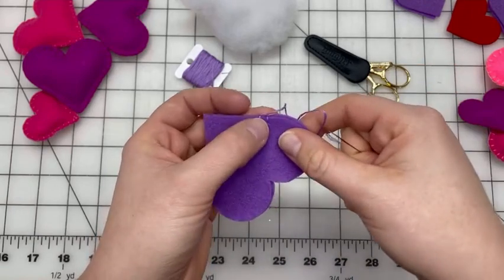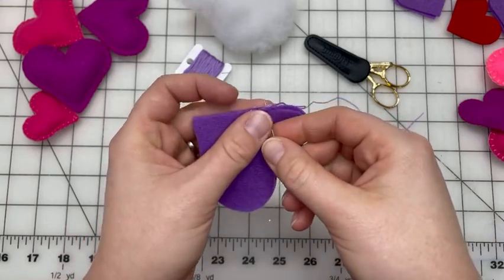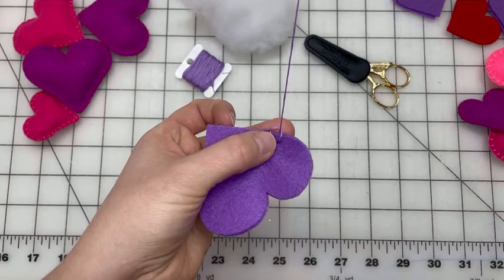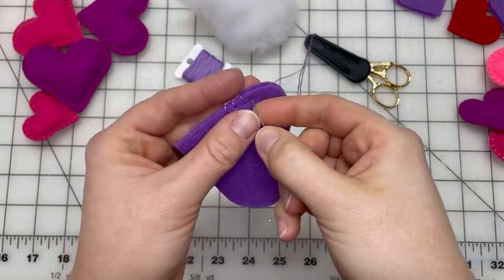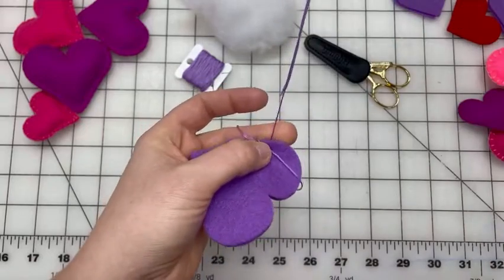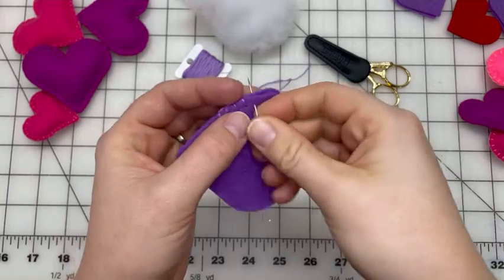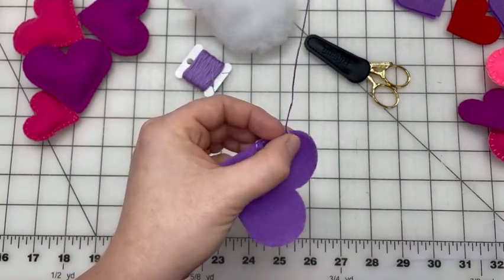Then we'll do the next stitch: down through both layers, up through the loop, and we just continue going around the heart. Since I am stuffing this heart rather than just stitching the two sides together, we're going to stop and add some stuffing before we get to the end.